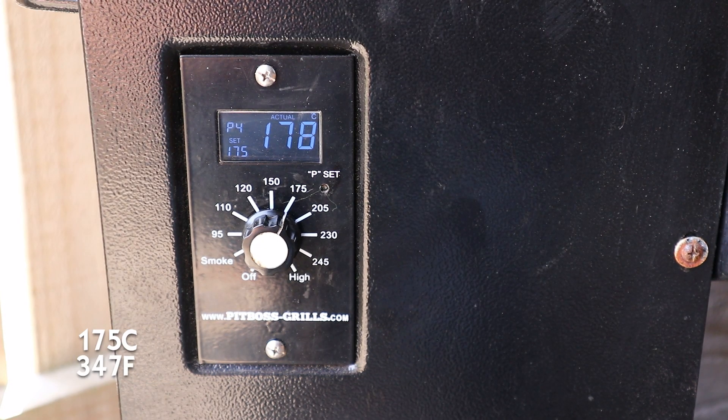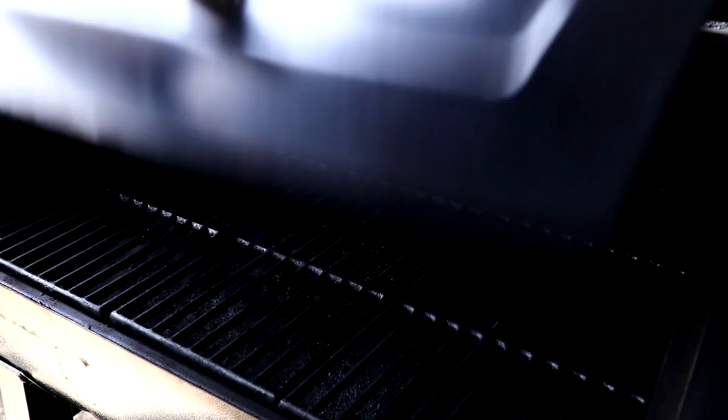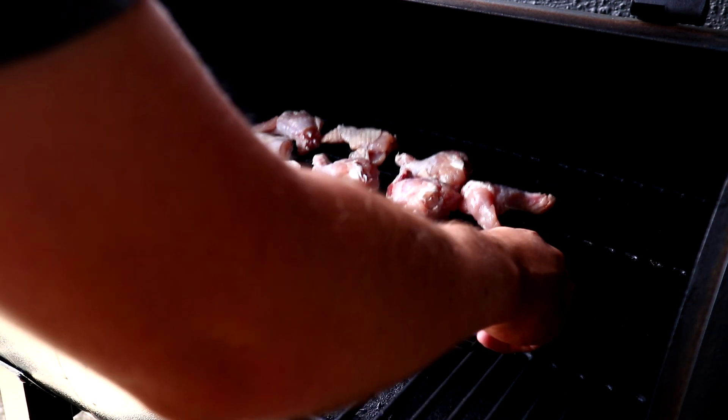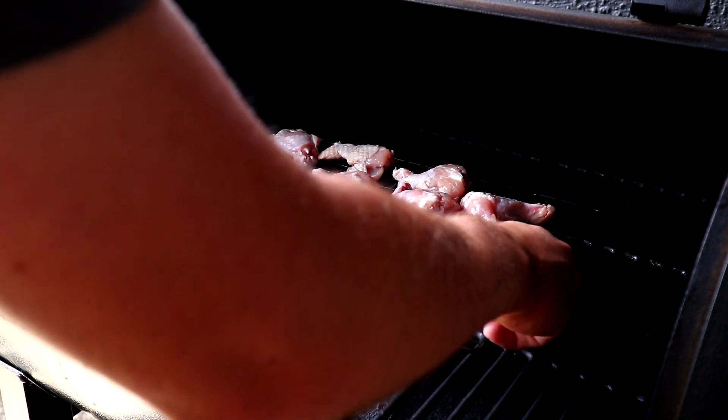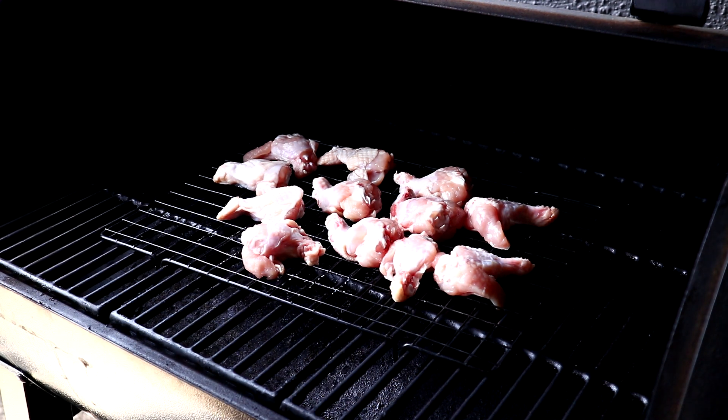Here I've got the pellet grill set to 175 degrees. I'll just go ahead and put that rack with the chicken straight into the pellet grill. I'm going to leave it at 175 for probably about an hour, just until the chicken's cooked and that skin is nice and crispy.